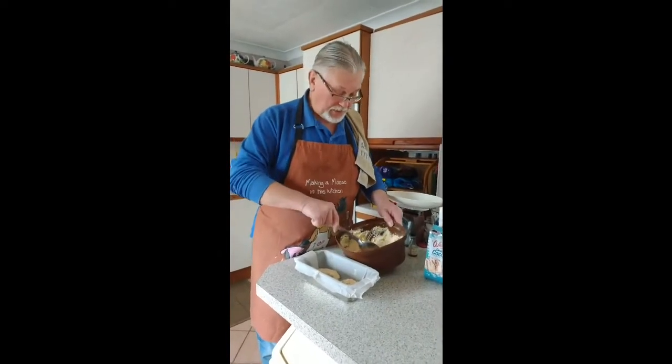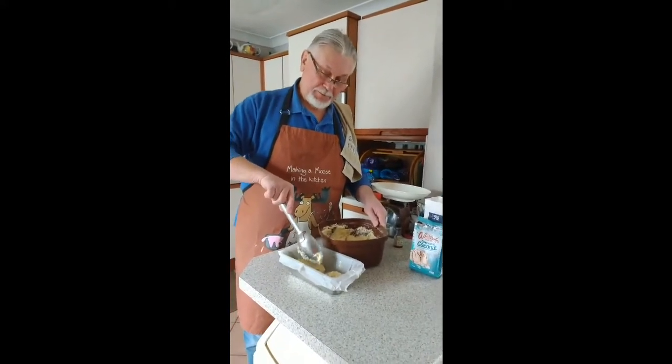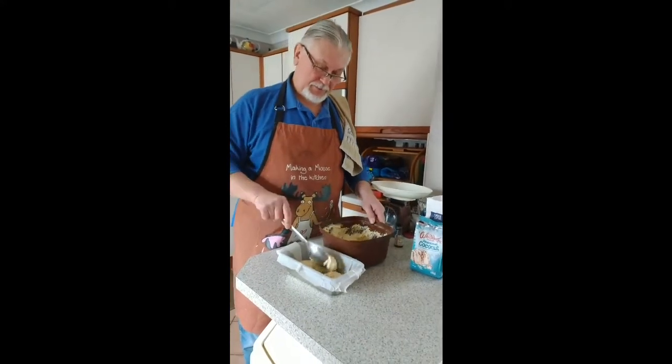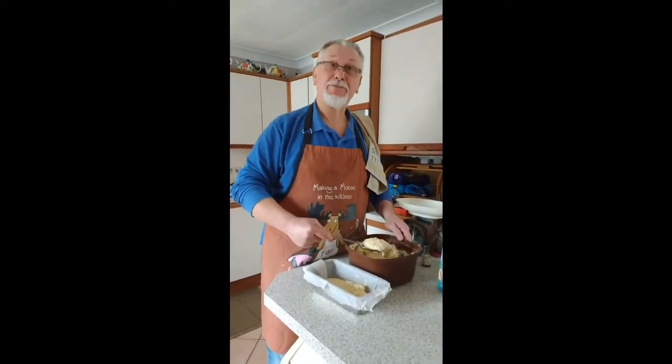Back for stage three. I've mixed it all up — it's a nice gooey mess. And now I'm transferring it to my baking tin. It's looking pretty good actually, but the proof will be in the tasting later on. TTFN for now.